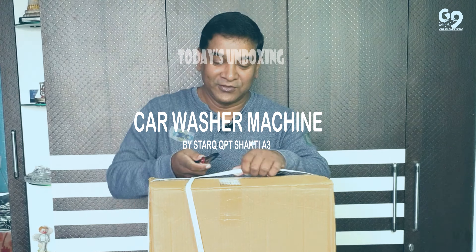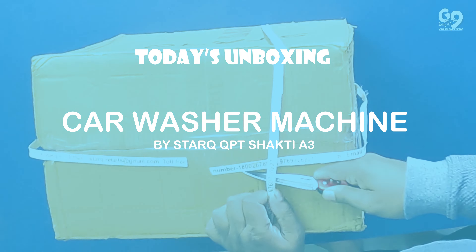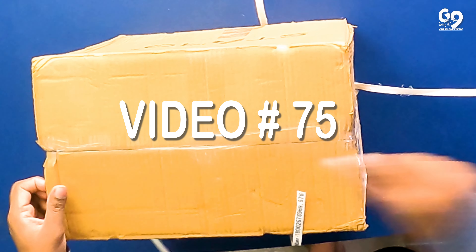So this is the box. First of all, let's do it. This is a Chinese Chakoo — it is a very nice and good design — so I have to cut it. Let's cut it. This is done here.